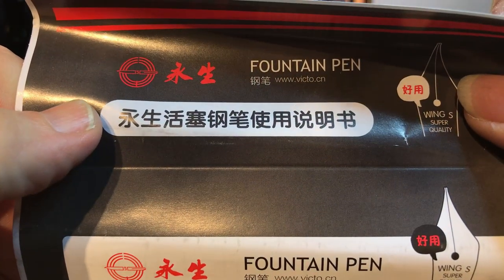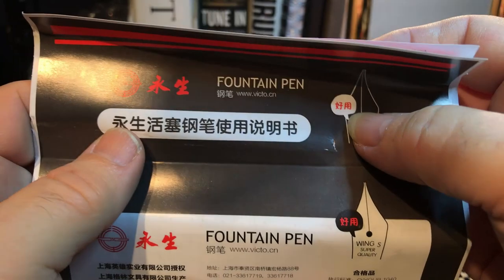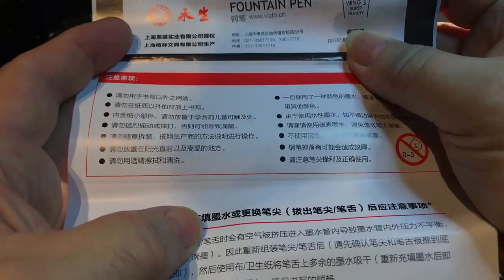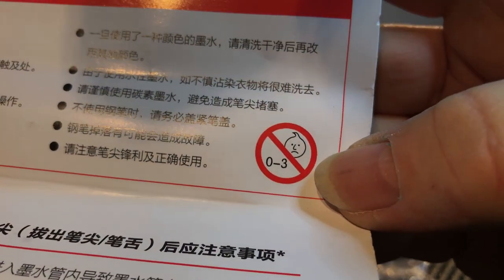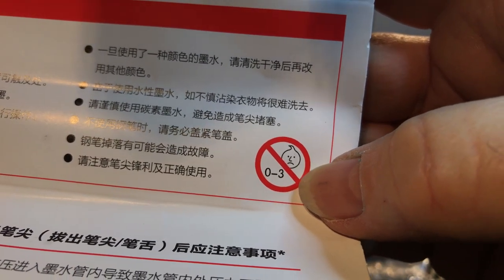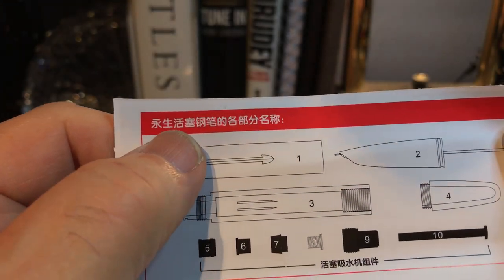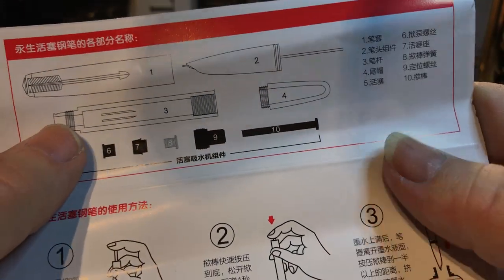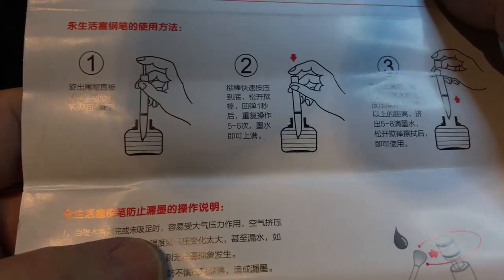I can't read Chinese, but it says Wingsung something rather — it says 'fountain pen.' Wingsung super quality. Thank you for choosing Wingsung. There's a filling instructions sheet: it lists the cap, the feed, a disassembly diagram for the different parts, and then filling instructions.